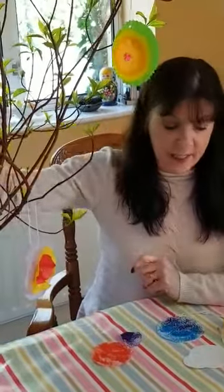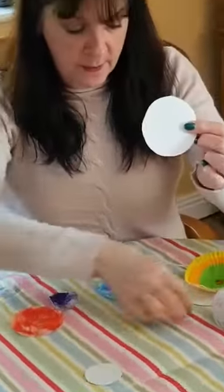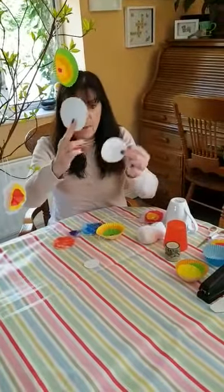Hi everybody, welcome to day two of our Easter tree challenge. Today we're going to make some different flowers for our Easter tree. You need three circles: a big one, a middle-sized one, and a small one.